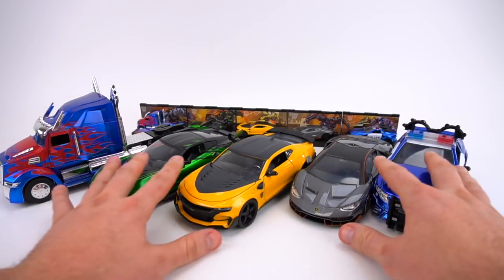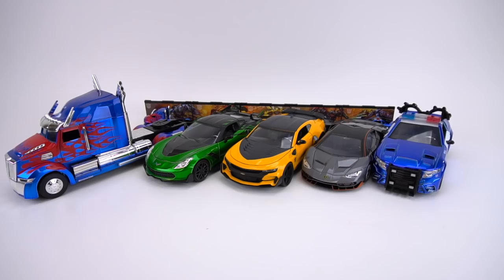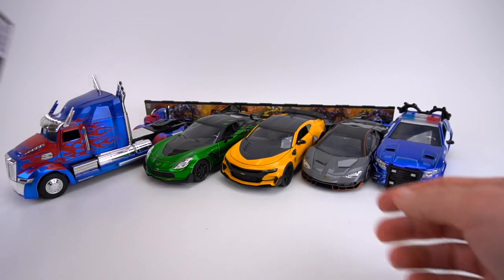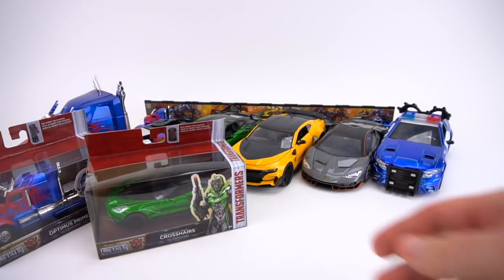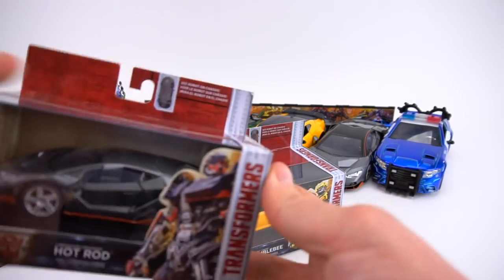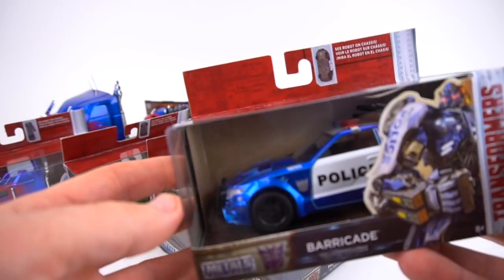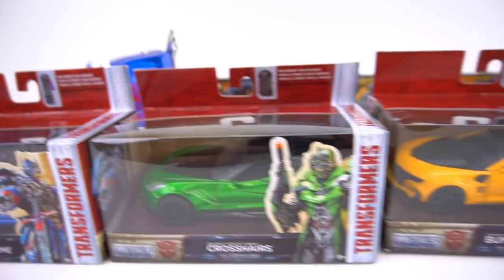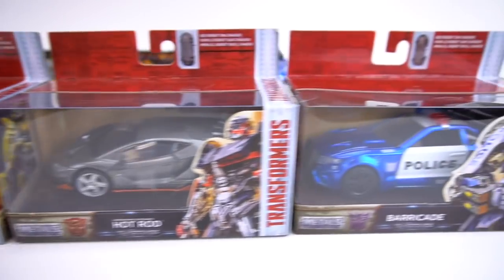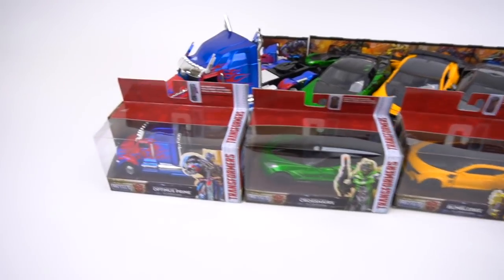So we've got 1:64 and 1:24, but now check it out. From Jada Toys — thanks for sending these out — we've got the brand new 1:32 scale right here: Optimus, Crosshairs, Bumblebee, a very hard to find Hot Rod, and Barricade. So now we've got all these die-casts. We're going to check these 1:32s out and see if they're any different than the other versions and see what kind of details and cool things they have on them.